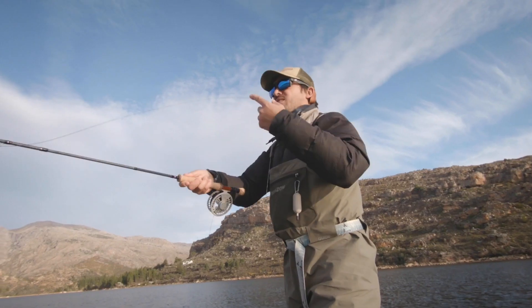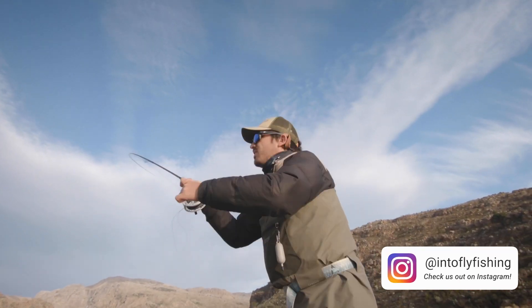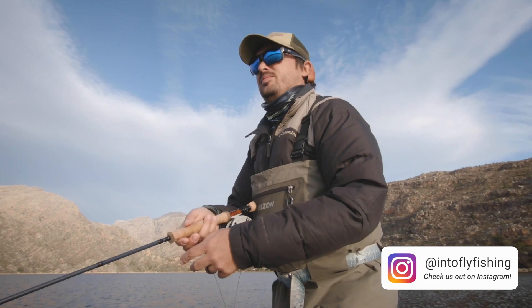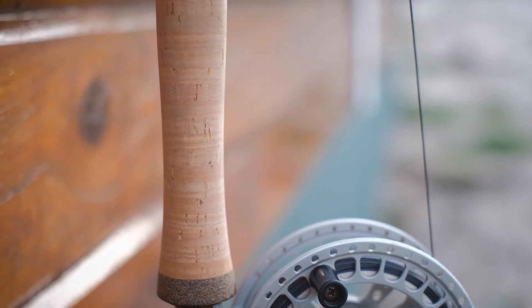Every person that picked up the rod for the first time said it felt more like a 7 weight. I confirmed the weight that is advertised on Moonshine's website, and at 3.1 ounces it's far from being heavy. The reason all of them said that it felt like a 7 is the power of the rod. This thing packs a huge punch and I won't hesitate targeting any fish that you'd normally do with a 7 weight — but please keep in mind it still only weighs 3.1 ounces. The other reason people get a false sense of the rod's weight is because of the chunky grip, but we'll get to that later in the review.